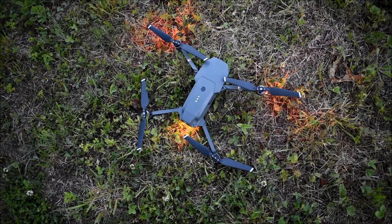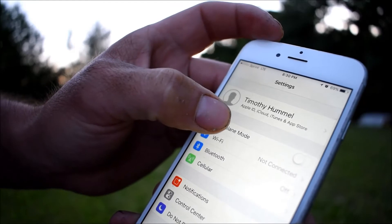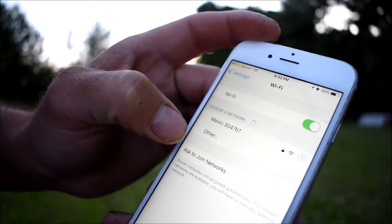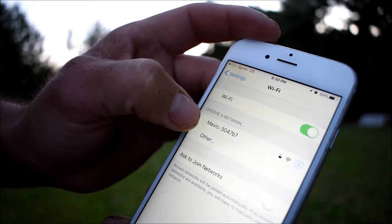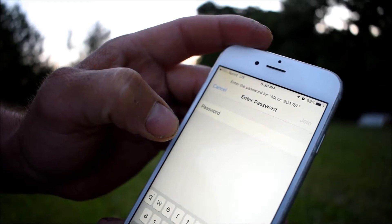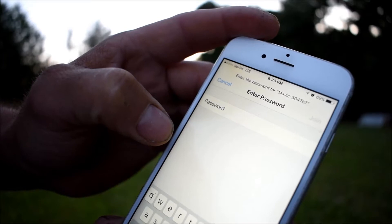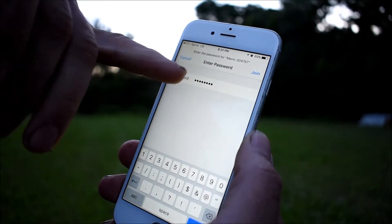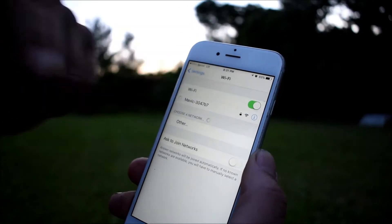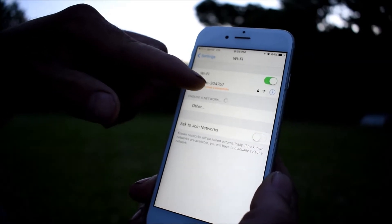Now that you have the Mavic powered up, grab your smartphone, go into your Settings, and click on Wi-Fi. Your Mavic will show up, so select it and it'll ask you to put your password in. After you've entered the password, hit Join. Now it shows that I'm connected to the Mavic Pro.